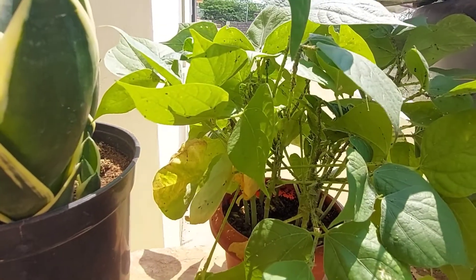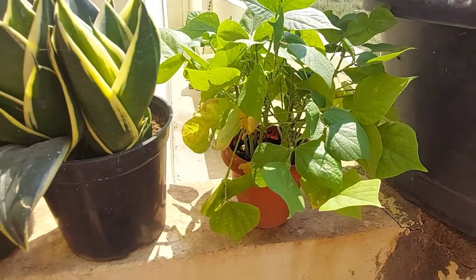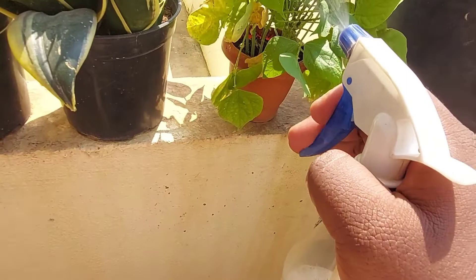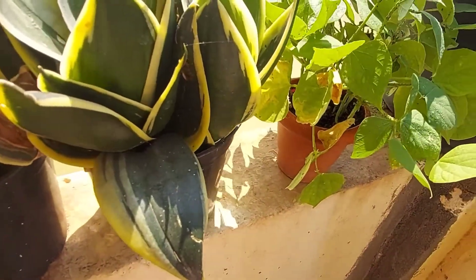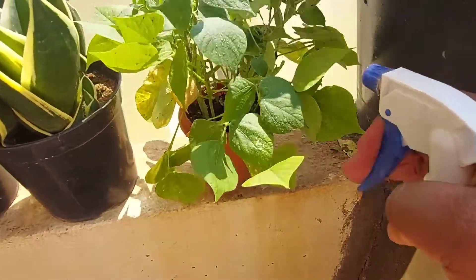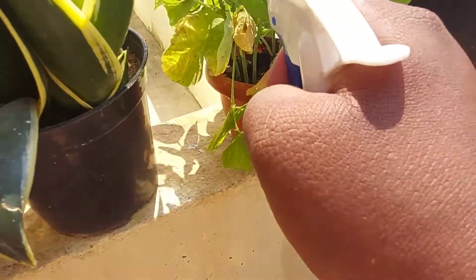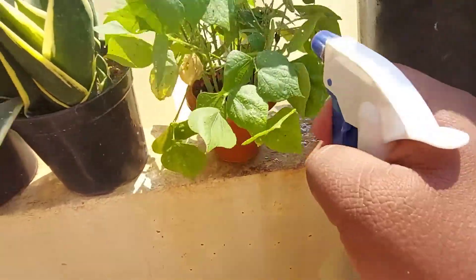Now let's spray onto the plants directly. As I said, this plant is very much infested with aphids, so you have to completely drench it. Since this is a contact pesticide and not a systemic pesticide, we should ensure every part of the plant gets drenched by this solution.